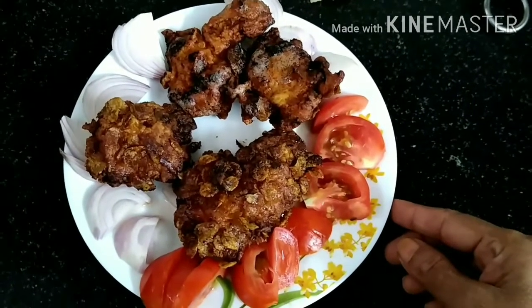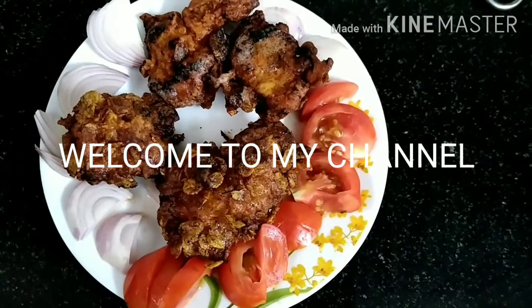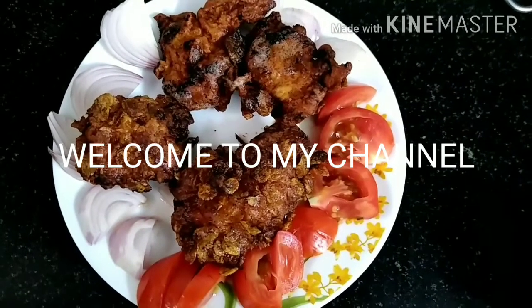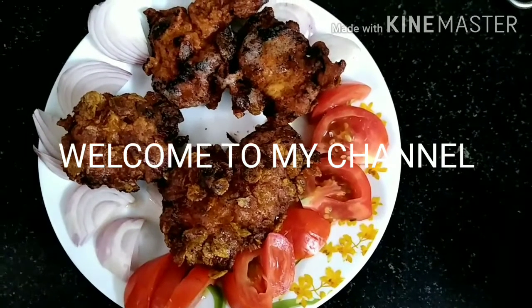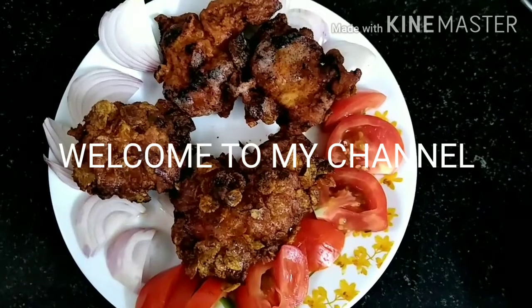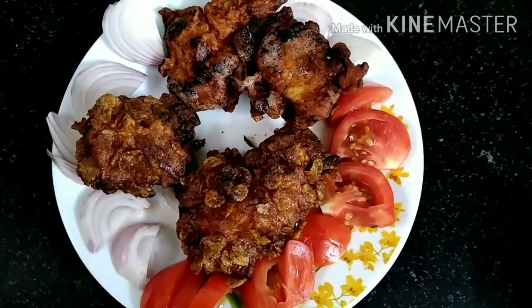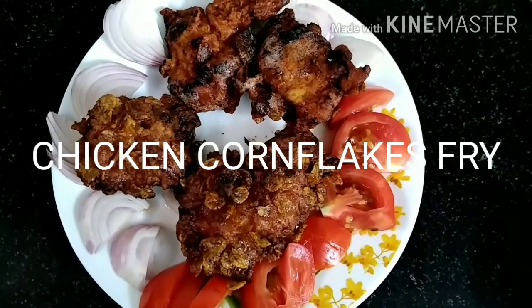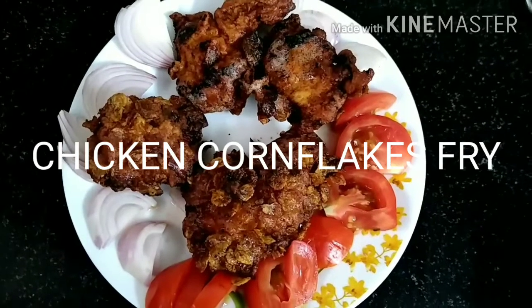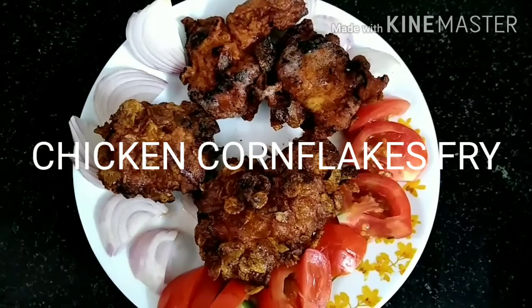Welcome to my cooking channel. I am going to call this chicken fry.